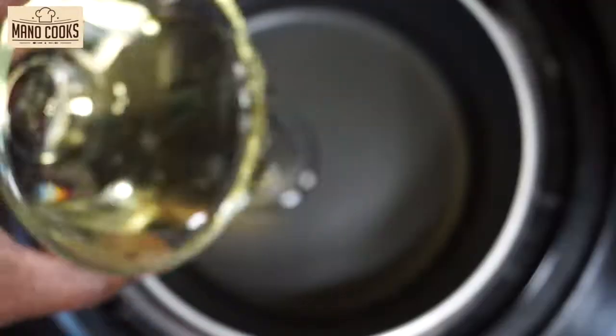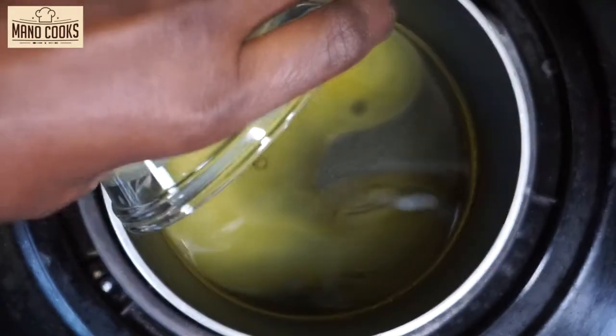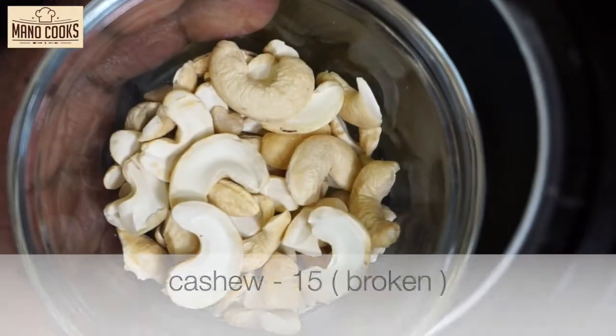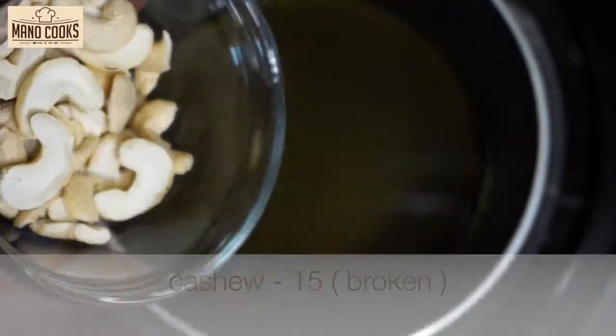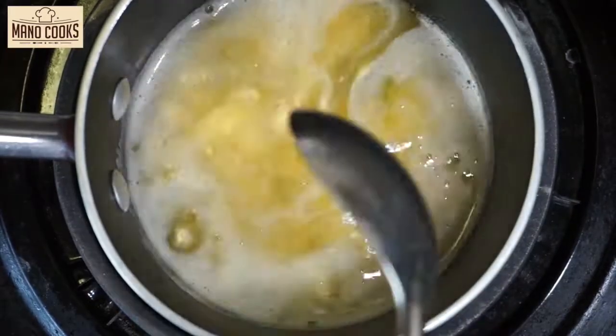Now let's keep a small kadai and add four tablespoons of oil and four tablespoons of ghee. To get the best silky smooth tasty pongal, the right proportion of ghee and oil is a must, so please do not reduce that. Now let's go ahead and add the cashew nuts.